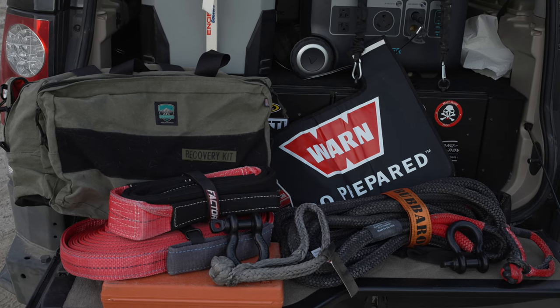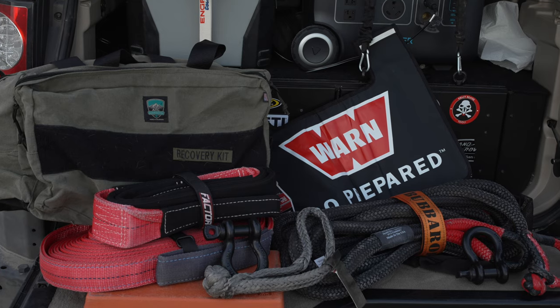Hey there, it's Jeffrey Douglas. I thought I would do a little video about some of the recovery gear that I carry with me. I do a lot of overlanding by myself, so I carry a lot more than most people would.